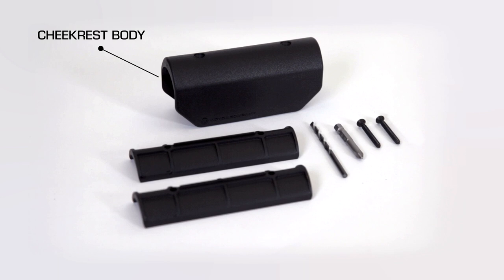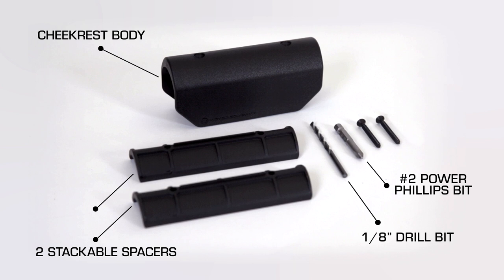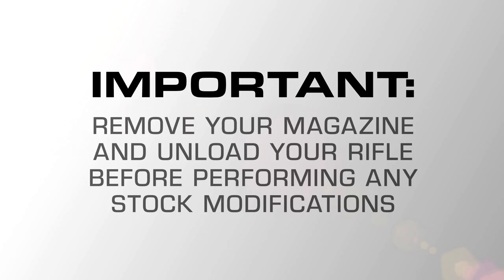Each kit comes with a cheek rest body, two stackable spacers, a 1⅛ inch drill bit, a number two power bit, and two installation screws.